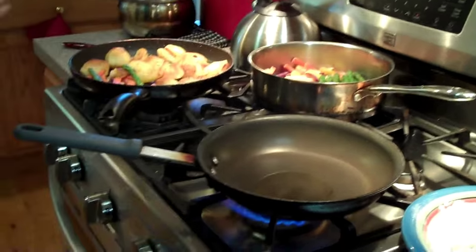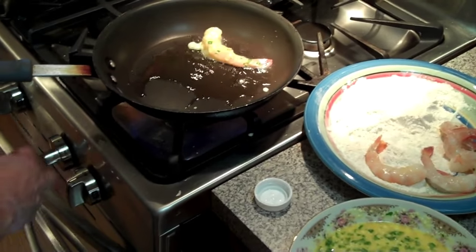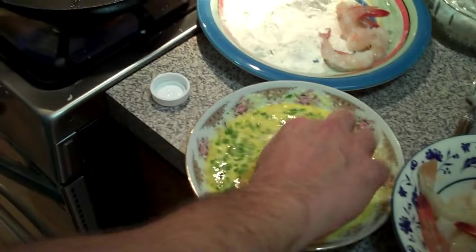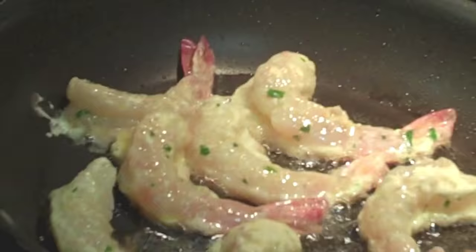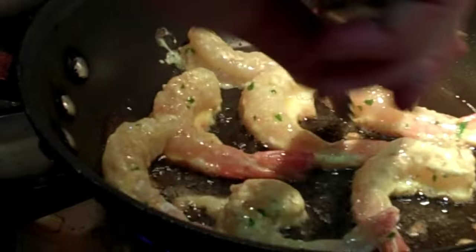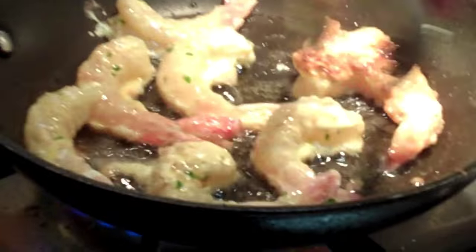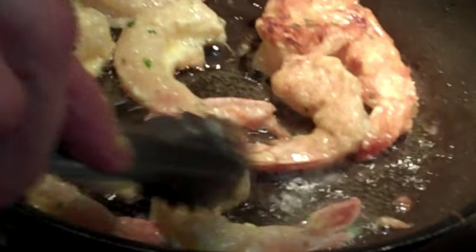And then we're going to make our francaise sauce. Alright, so here we go. We want to hear the sizzle — hear that sizzle? So we've got our shrimp going here. What we're looking for is that golden color. See that golden color? That's what we want.